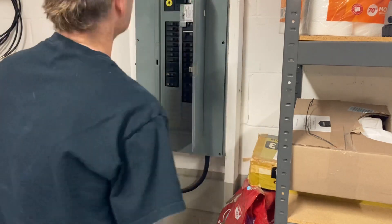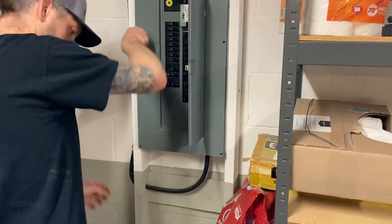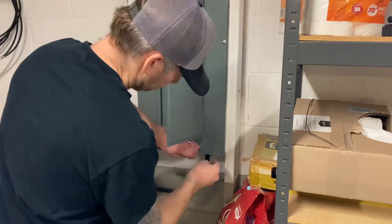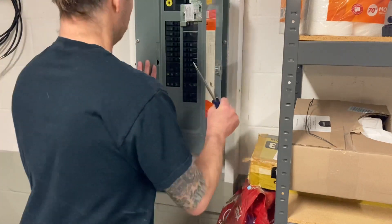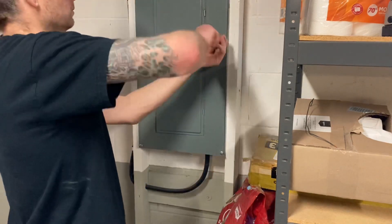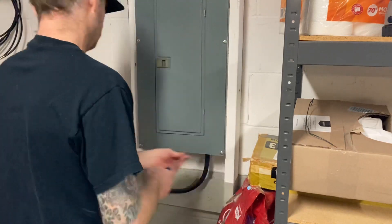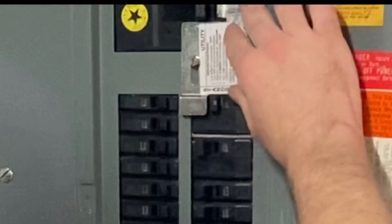This is a lot cheaper than the alternative of an external transfer switch on the outside of the house. You don't have to run separate extension cords, a sub panel, or extra breakers. It's really nice — you just flip one switch and everything in your house has power. If you're smart you won't run things you don't need during a power outage and overload your generator. We have well water and a septic here, so it's important that we have power for those.